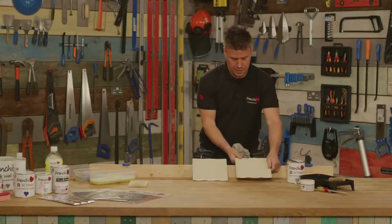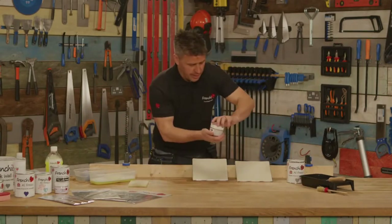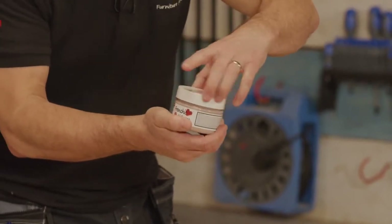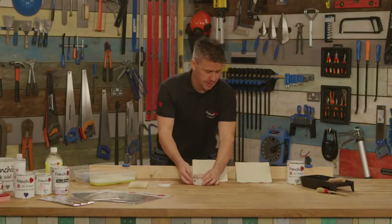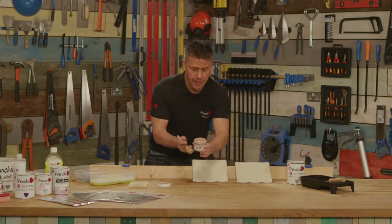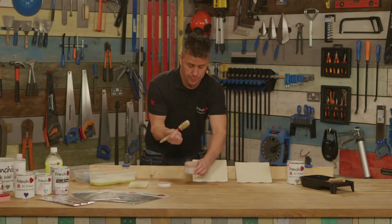So now my ceramic tiles are ready to start painting. I'm going to use the Alfresco range, which is suitable for indoors and outdoors, and this colour is Dusky Blush. You can see it's beautifully thick and creamy, like all Frenchique paint.